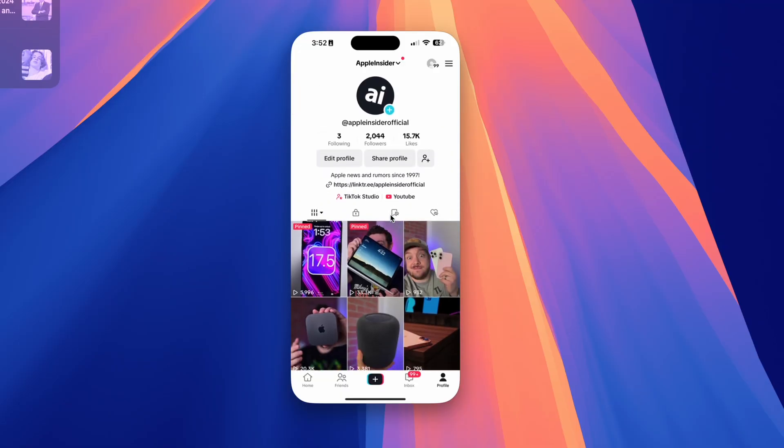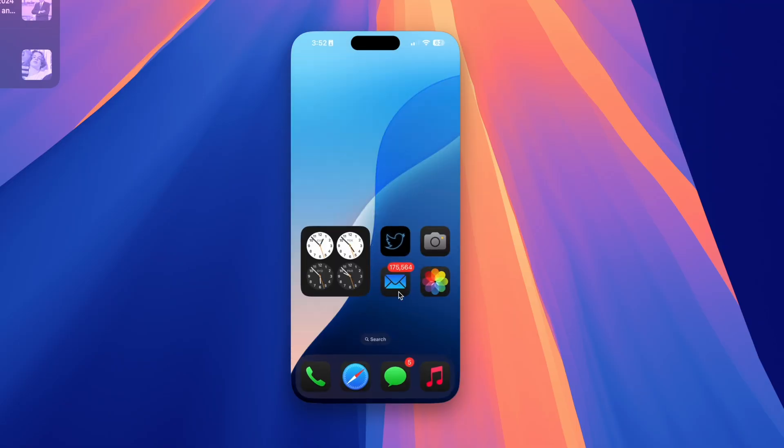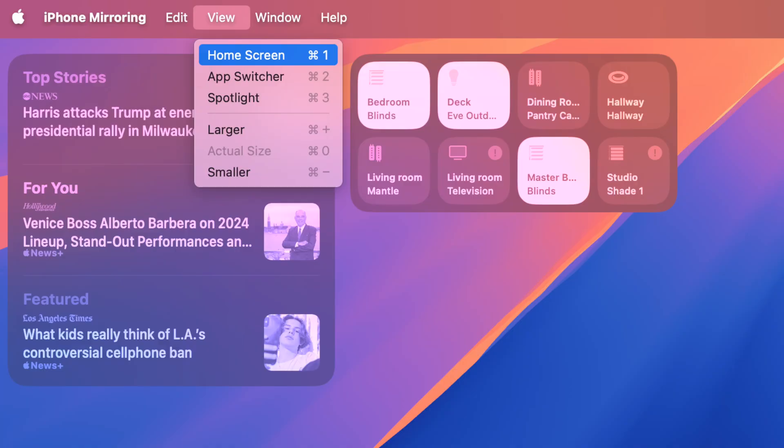It's pretty intuitive to use your iPhone when mirrored, but some gestures are a bit tough — like going back to the home screen, opening the app switcher, or accessing Spotlight. You can click the tiny bar at the bottom to go to the home screen, but it's tedious. Instead, there are built-in shortcuts: Command+1 goes to the home screen, Command+2 opens the app switcher, and Command+3 pulls up Spotlight. It's so much quicker.